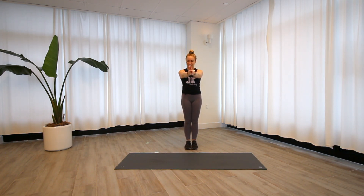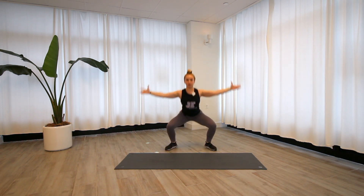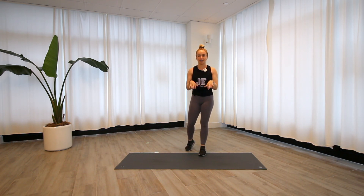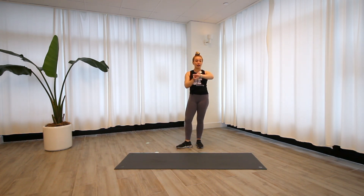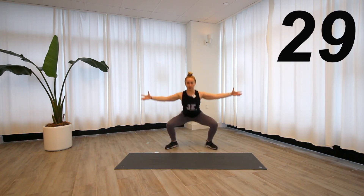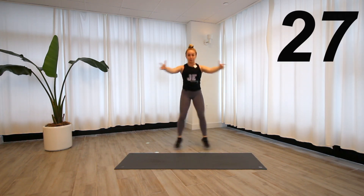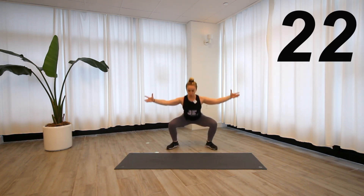Our first exercise is a seal jack squat. Bringing the hands up together, palms facing each other, feet together — we're going to jump open into our squat and up. I'm doing it off the mat just because I have a tendency to get really tripped up. 30 seconds of work, making sure that we're really exploding up at the top. I have a little turn out of the toes, almost like a sumo.